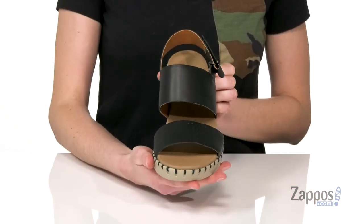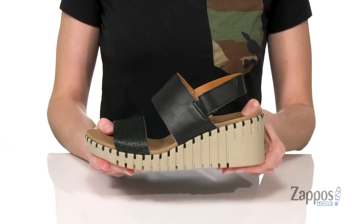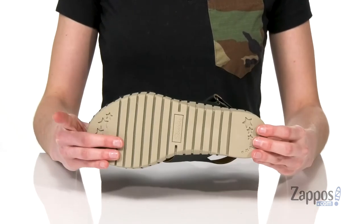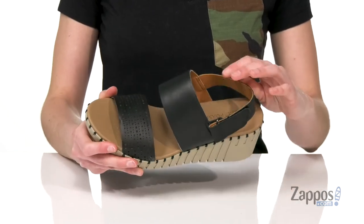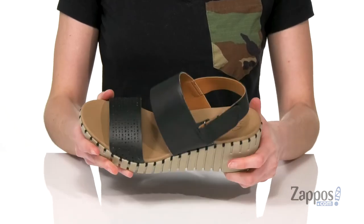Perforated detailing on that top strap and you get a little bit of a whip stitch design all the way through that midsole. Very shock absorbing material here with a grippy rubber outsole underneath. Inside has a textile lining and the Skechers luxe foam footbed that will be so comfortable on your feet. Rock this style all summer long — they're from Skechers.